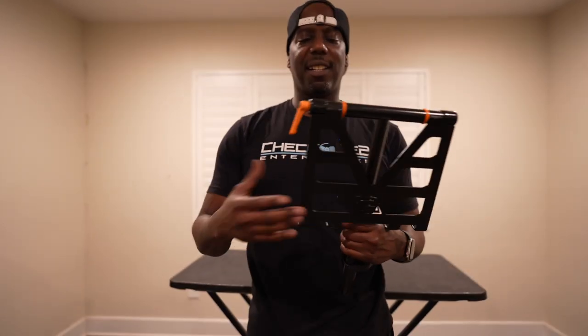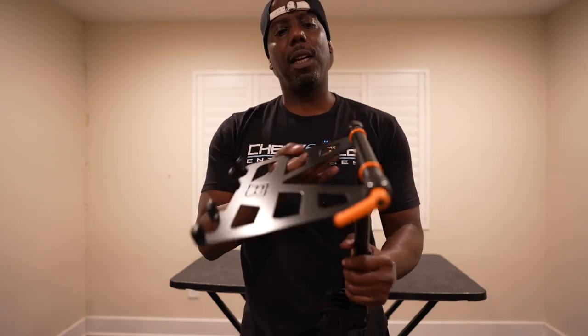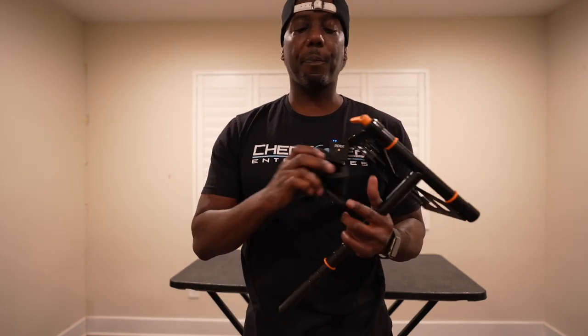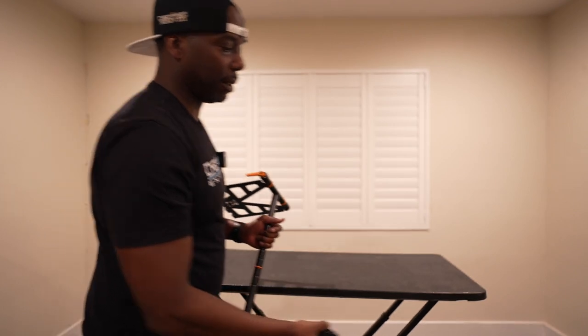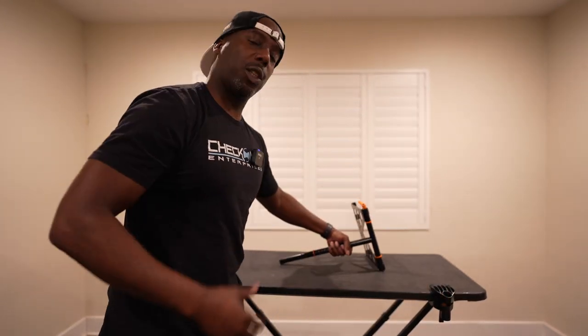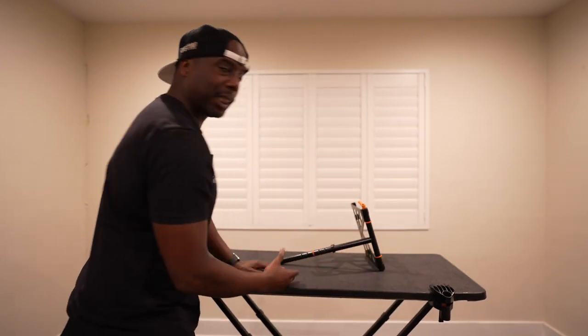Just like your standard computer table — same situation here. It does flip out like any table and locks into place. You have these latching mechanisms that allow you to adjust a little higher or a little lower, and then you have this clamp — and this clamp is the bread and butter of this table. This clamp is designed to latch on to the table.